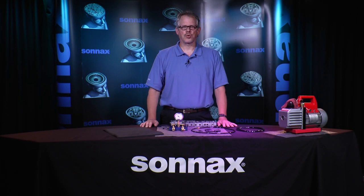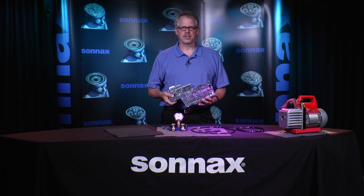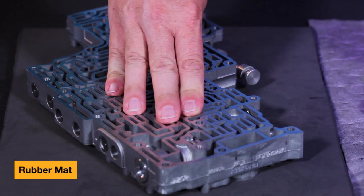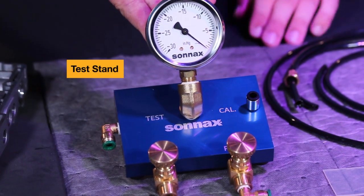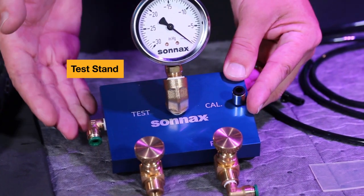These are the components included in the kit. The rubber mat is used for sealing up one side of a through passage on a valve body casting — simply place the valve body casting on top of the rubber mat and hold pressure against it to create a seal. The test stand is comprised of the gauge, which shows measurements in inches of vacuum, the bleed and pump knobs, the calibration port, and the test port.